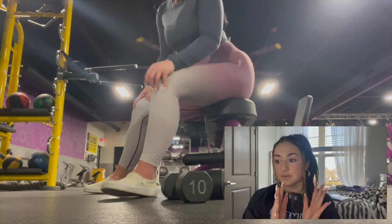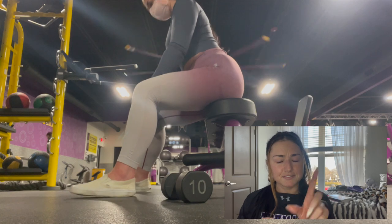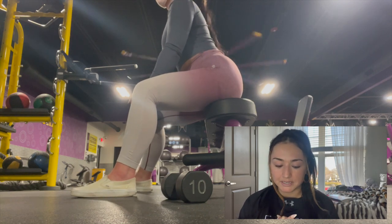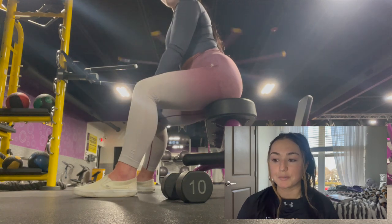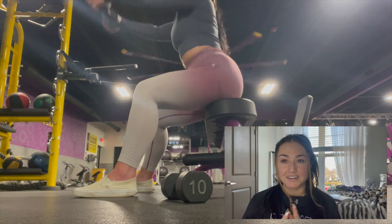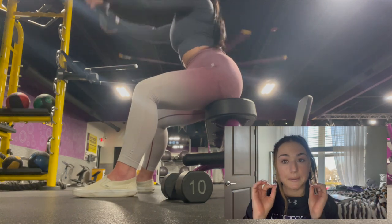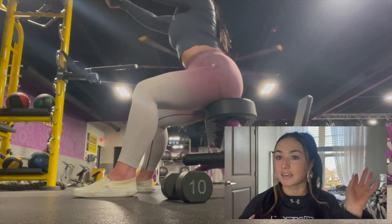Then I'm grabbing my 15-pound dumbbell — I think that's a 15, I'm not too sure — and I'm doing my seated front raises. The whole purpose of these is really just getting some good extension; you don't want too much bend at your elbows. These also really burn, so I'm just doing three sets of 12.